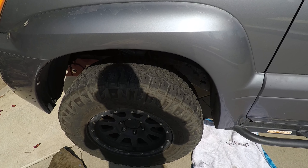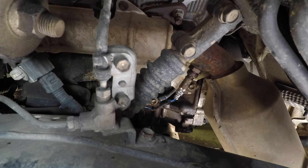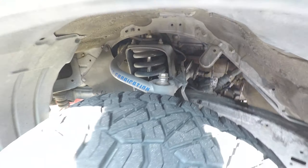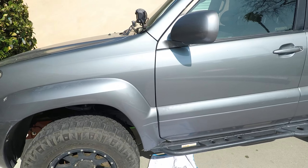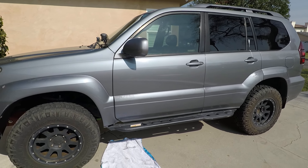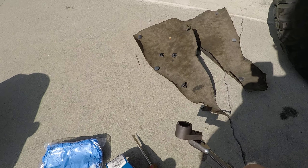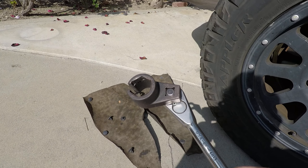This is going to be a really quick video on what I needed in order to replace my oxygen sensors on a GX 470.